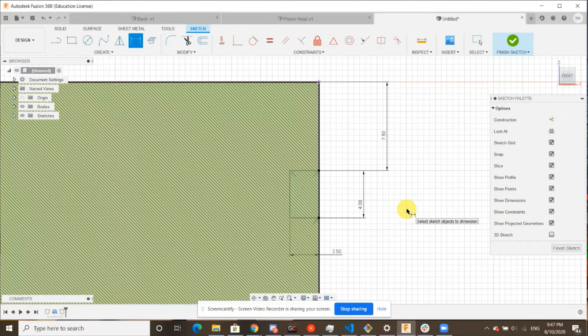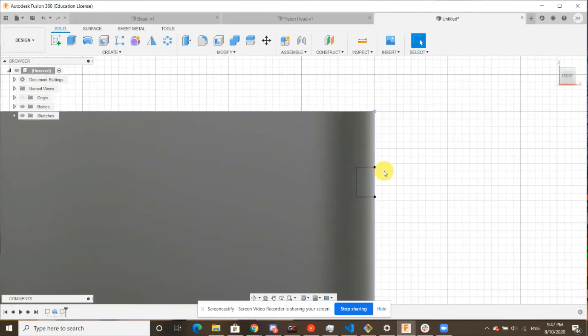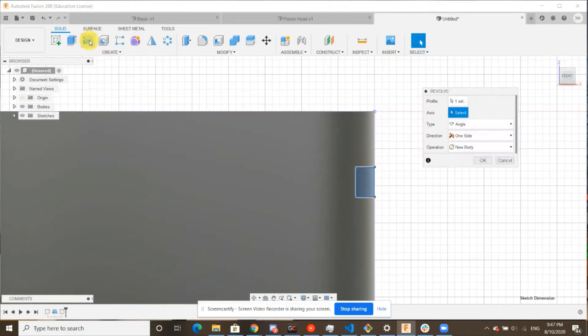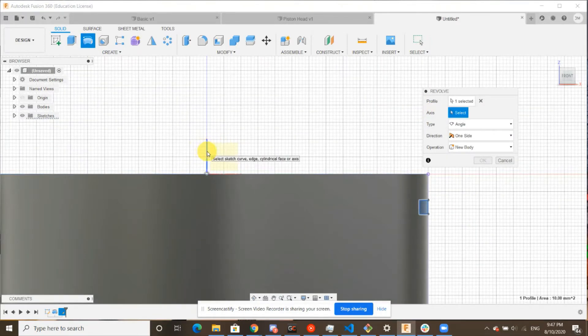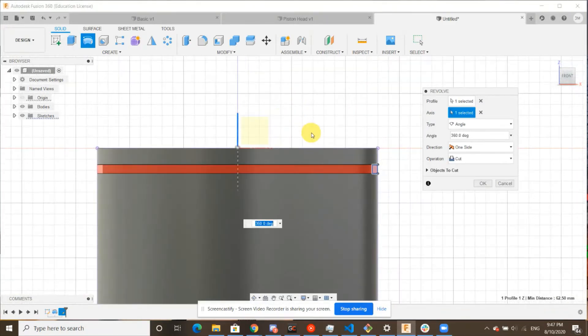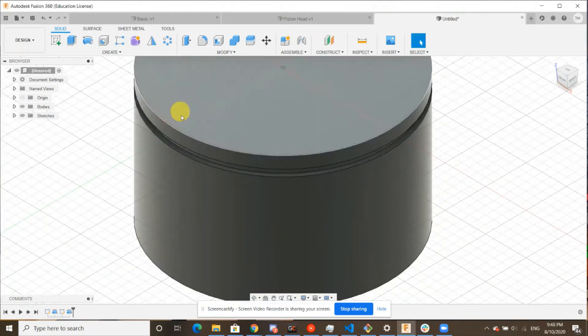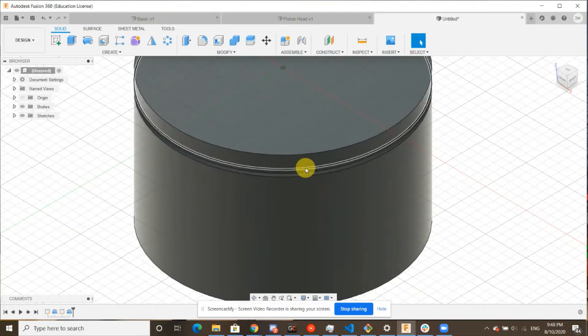Once we're finished with that sketch, we're going to click finish and we should see a nice little rectangle. Once again, we're going to revolve up in the top right. Revolve should automatically highlight and we are going to want to select the blue Z axis one more time. A nice red strip is going to form and you can see the option cut has been selected, which means it's cutting away material. We're going to go ahead and click OK, and you'll now see when we flip our view that we have an upside down cup with a little groove in it.